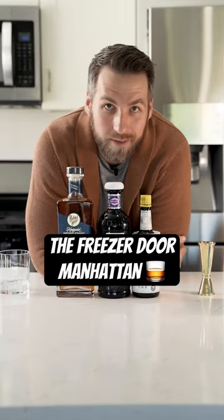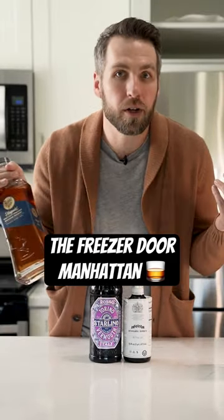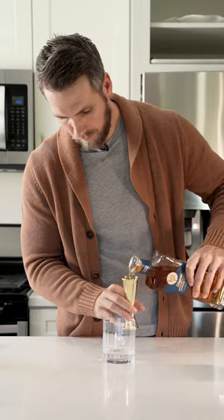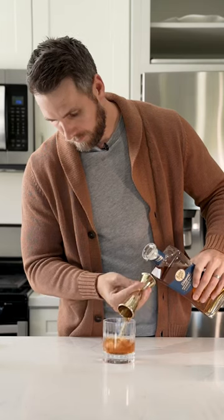Let's make a freezer door Manhattan. For a freezer door Manhattan, you want to grab your favorite bourbon or rye that you don't mind using the whole bottle of. Then you want to pour out about seven ounces from the bottle to make room for the Manhattan.